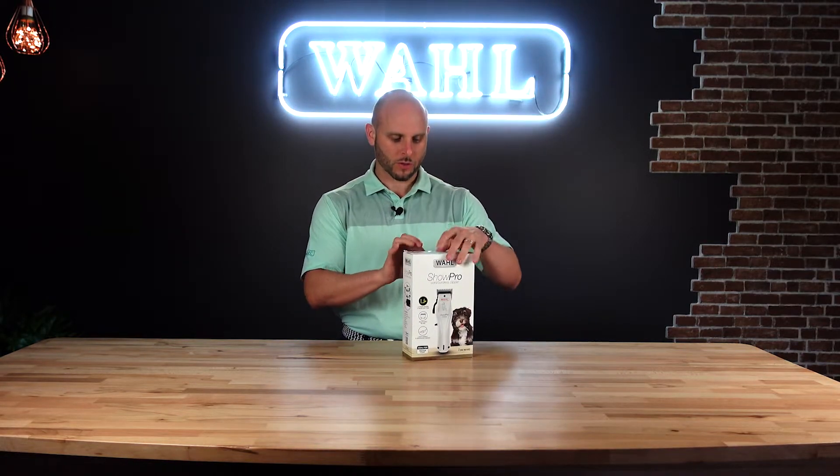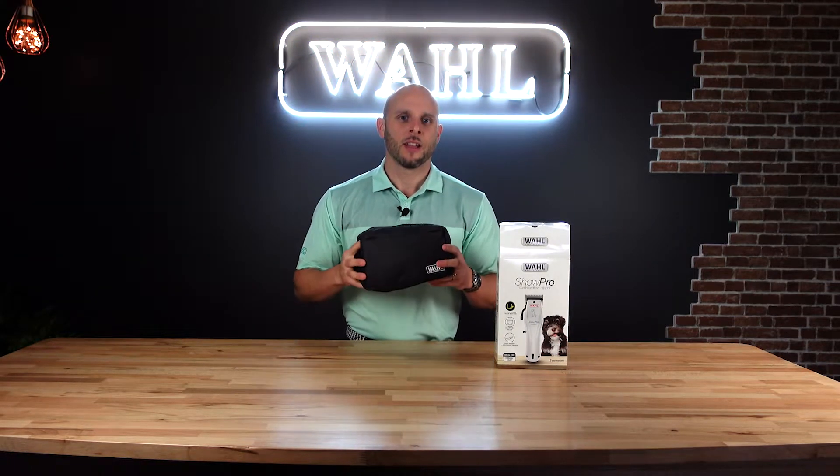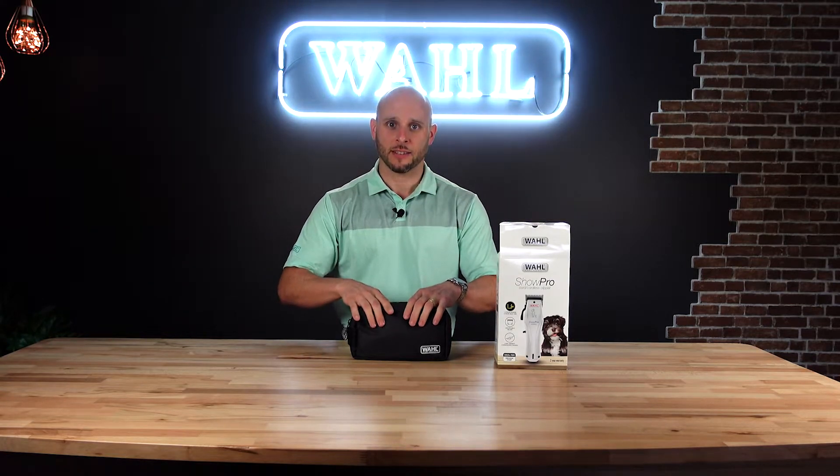Now, what do you get when you open up this packaging? So we're going to open it up. First thing you're going to see is it comes in a nice, easy-to-handle bag. Really important to keep all your kit contents in here because when you go to use it, it's a pain if you have to look for that number one or number two and you can't find it. So it keeps everything nice and tight in one spot.